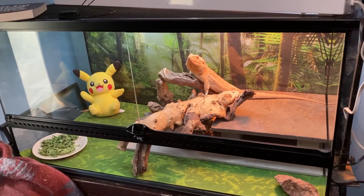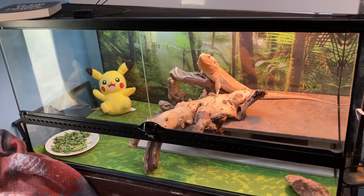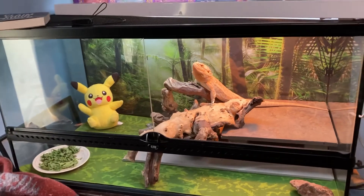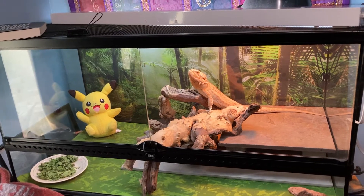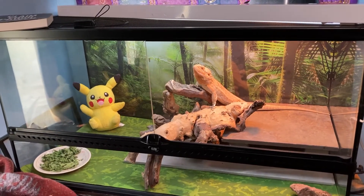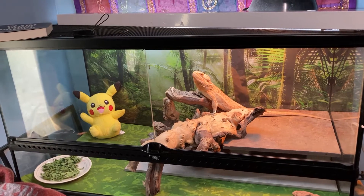My other big tank — the DIY cage you guys always saw — was terrible. Reviews said the chemical smell would go away, but I had it for over a year and it still had a slight chemical smell that never went out.